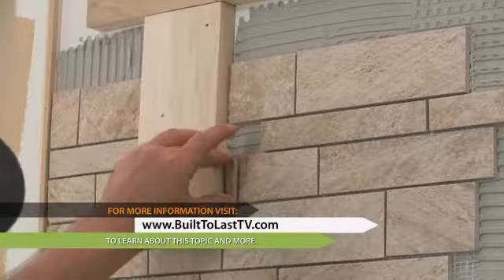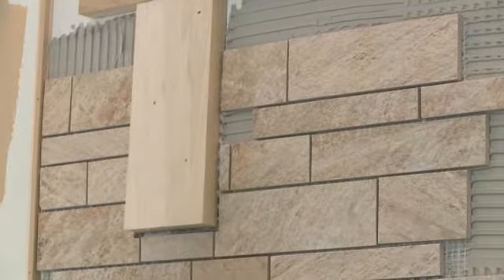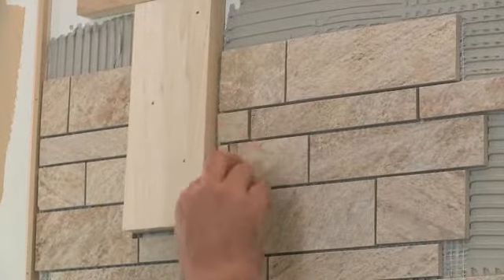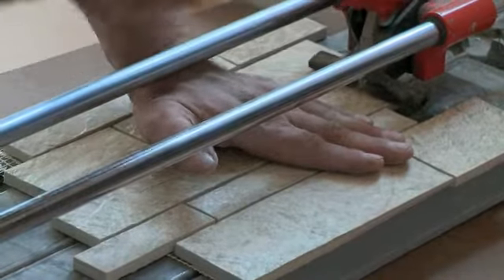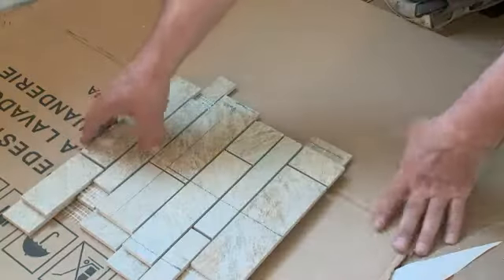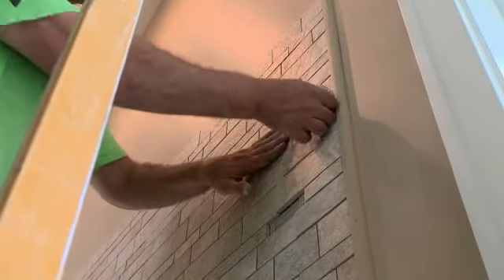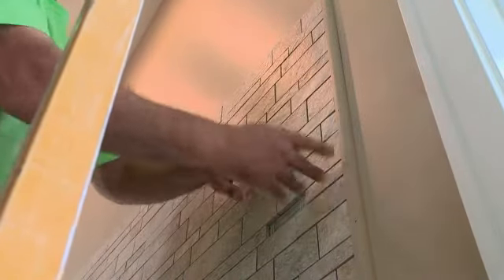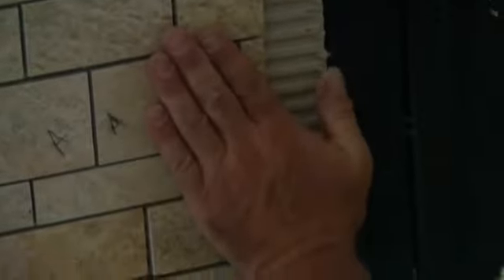Obviously, the architect and the designer come up with the concept, but you leave it to the tile setter — this is something they're doing every day and it becomes their expertise. They pick up on things you normally wouldn't draw attention to, like an outlet location, an offset corner, or how a pattern reads in a running bond. So you rely on their expertise, because they know the tricks of the trade and how to carry things through, and they bring a lot to the table when it comes to doing the installation.